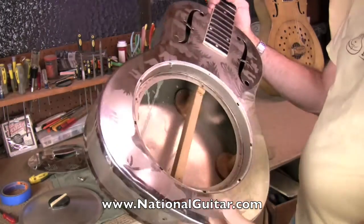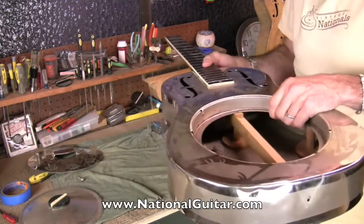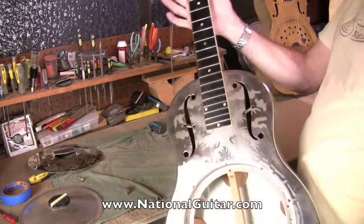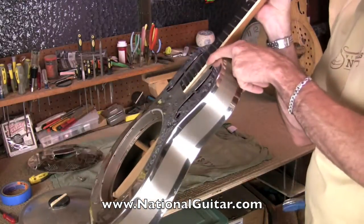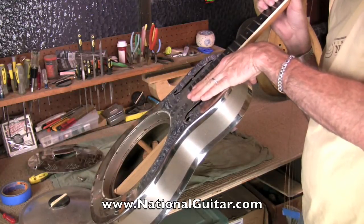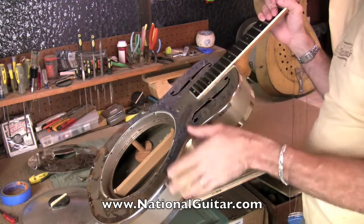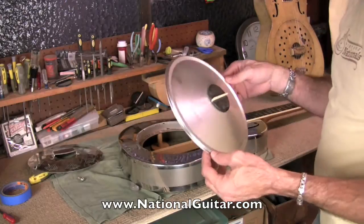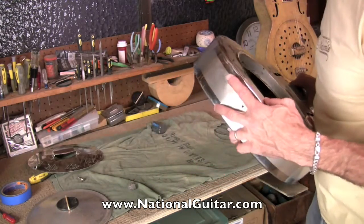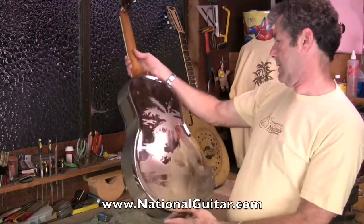I don't think the neck's ever been reset on this — it looks pretty original. The neck has pulled forward; you start to get a gap in here. When you look down the neck it comes down to the 12th fret and then lifts up a little bit because the neck has pulled forward over time. So we're going to take this neck out and reset it, move the angle backward. We'll throw this cone in the dumper, put a new saddle inside, and massage out the dents a little bit. The hooks are all in good shape and the plating on this guitar is nice.